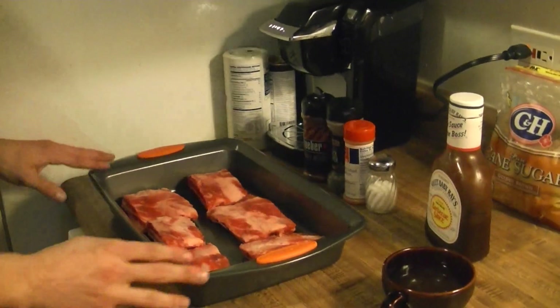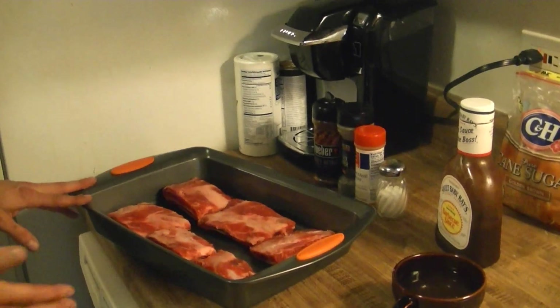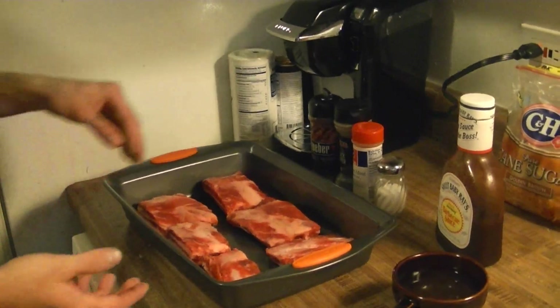Today we're going to look at how to make ribs. This time we're going to do a real barbecue and finish them on the grill, but we're going to start them inside. It's real easy to get them cooked up and tender by using the oven to begin with.